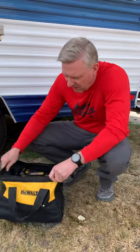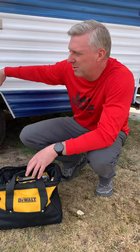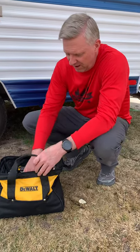Hey everyone, David here, and I'm going to do a short video of what tools I use when I go through a new vintage trailer that we've brought home. First of all, no advertisements here — this is just what I use.